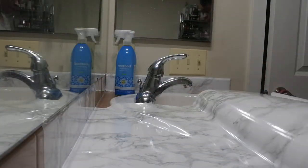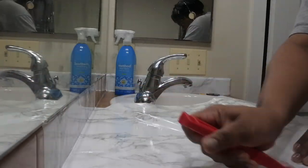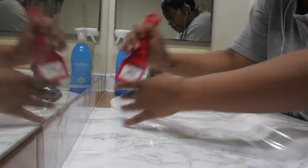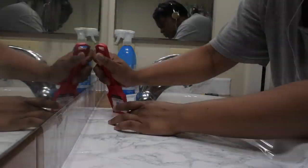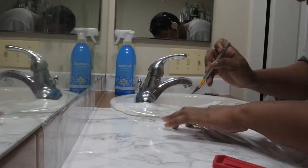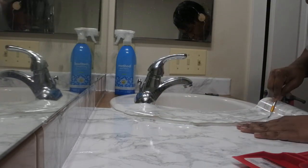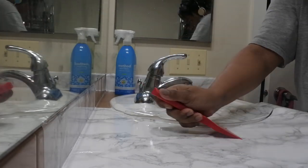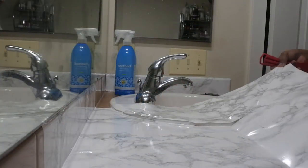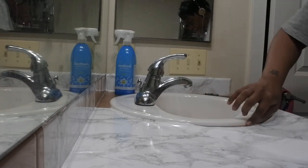The first quick fix was resurfacing the counter. The brown laminate dated the space, and while there was nothing necessarily wrong with it, it just wasn't our style and not something we wanted to live with if we had a choice. So I decided to get some marble contact paper and resurface the space. If you're interested in seeing this quick — and I use the term easy very loosely — DIY, I'll link the video above and in the description box below.